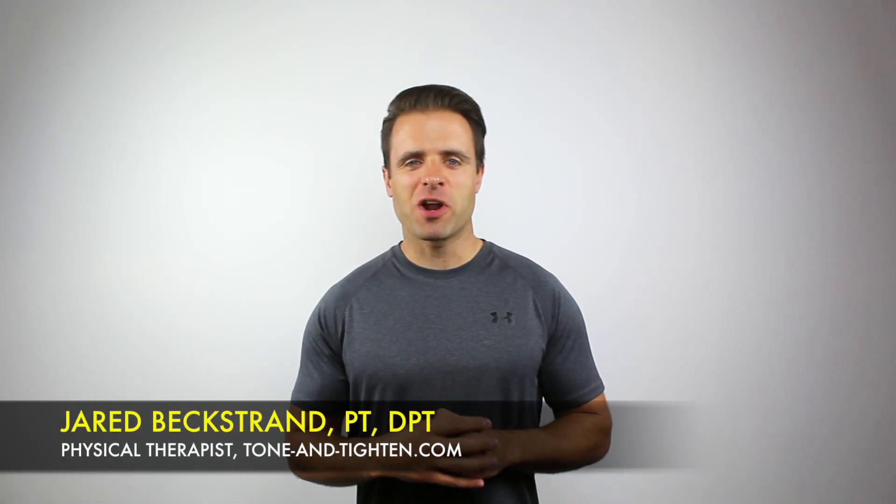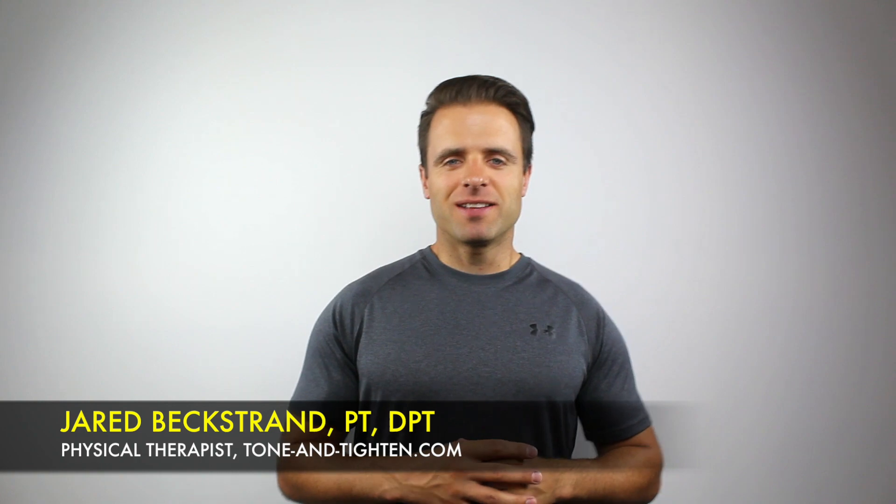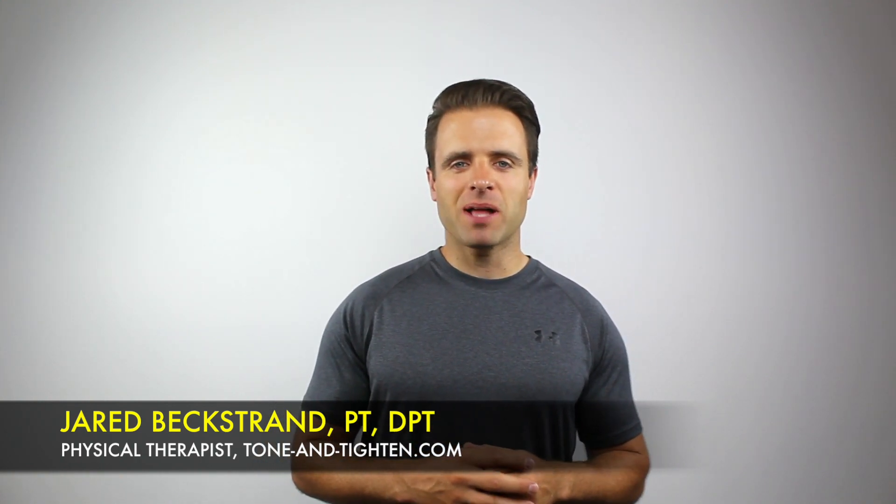What's up guys? Jared Beckstrand here, physical therapist, founder of ToneandTitan.com. Today we're talking about three common dumbbell exercises that I see being performed incorrectly in the gym — what they are and what you should be doing instead.